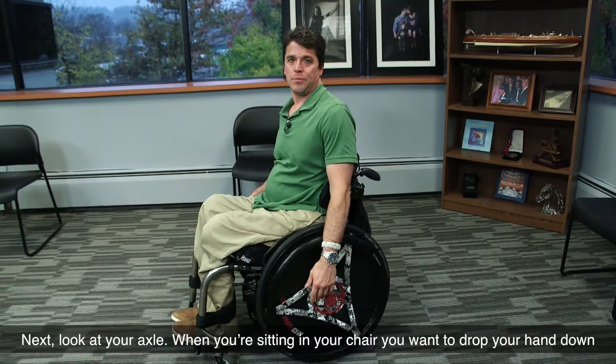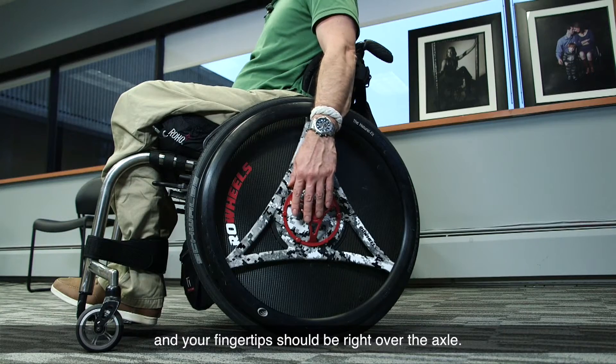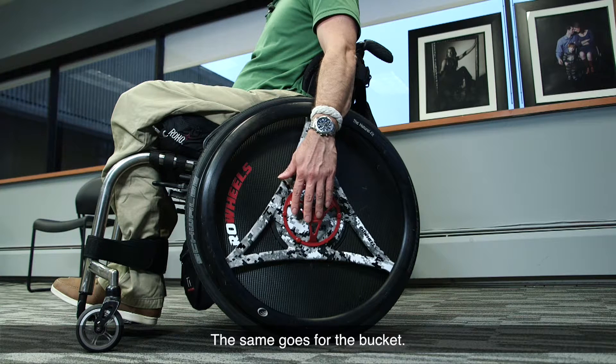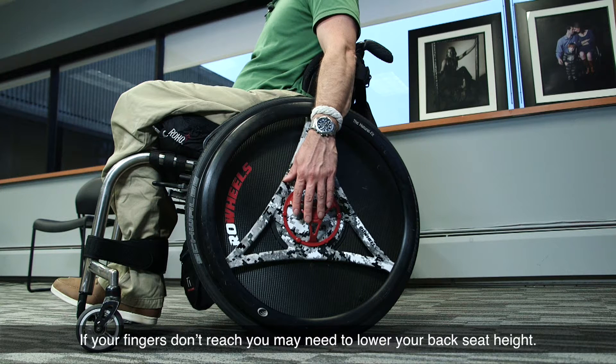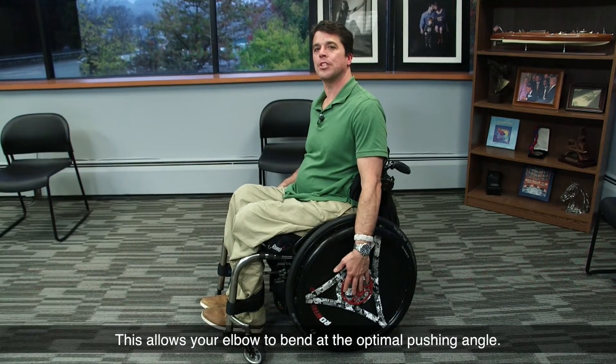Next, look at your axle. When you're sitting in your chair, you want to drop your hand down, and your fingertips should be right over the axle. The same goes for the bucket. If your fingers don't reach, you may need to lower your back seat height. This allows your elbow to bend at the optimal pushing angle.